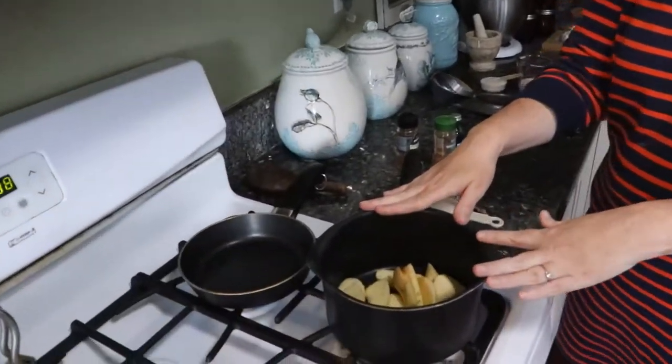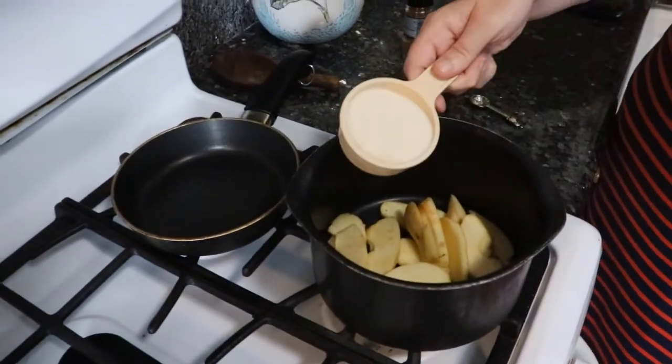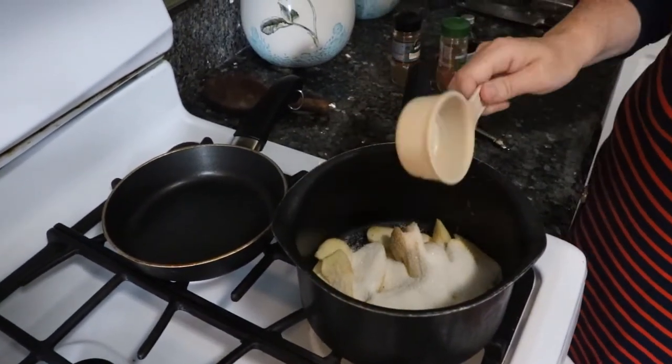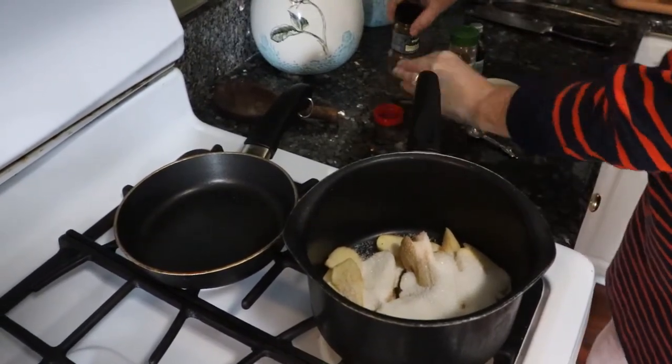This dessert is going to be a lot like a tostada, which means toasted. It's going to be a sopapilla layered with whipped cream, a crepe, and some wonderful stewed apples. First we're going to start by creating our apples. I've taken one red apple and sliced it, and to that I'm going to add a half cup of turbinado sugar and three cloves.